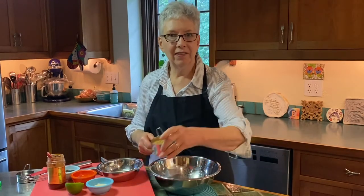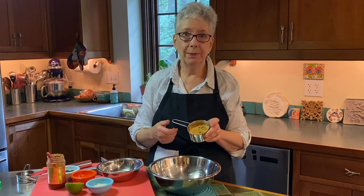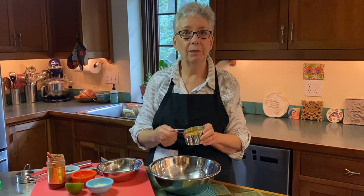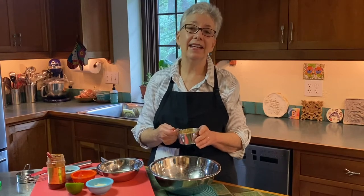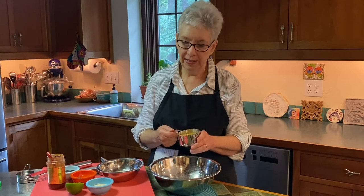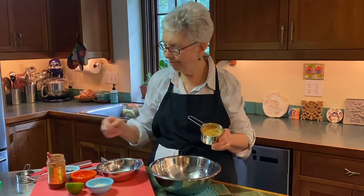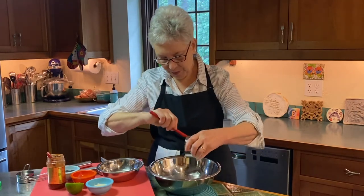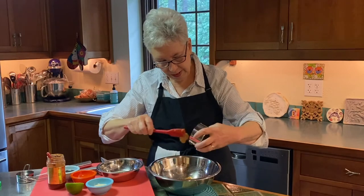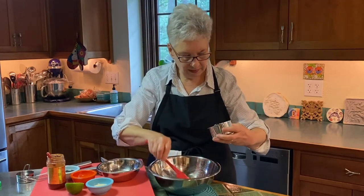We're going to make a peanut sauce. But for those of you who have peanut allergies in your family, there's a wonderful product called sun butter. It's a great alternative — it's made with sunflower seeds and it tastes so similar to peanut butter you will hardly notice the difference. My recipe actually calls for smooth peanut butter, but I only have chunky today, so we're using chunky.